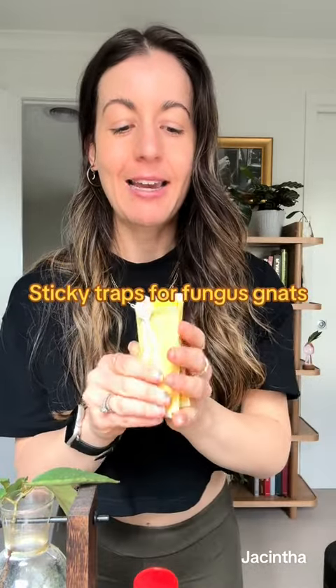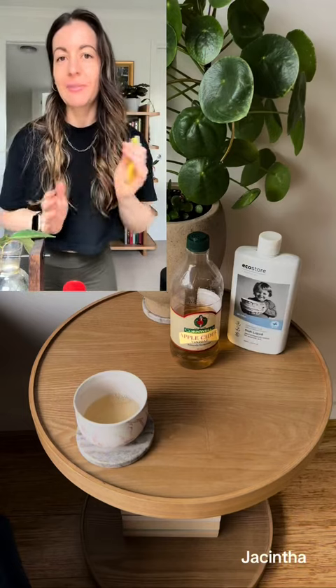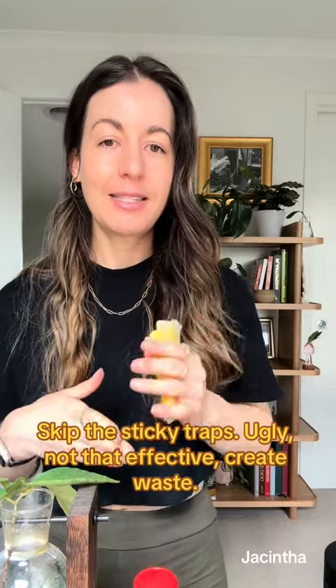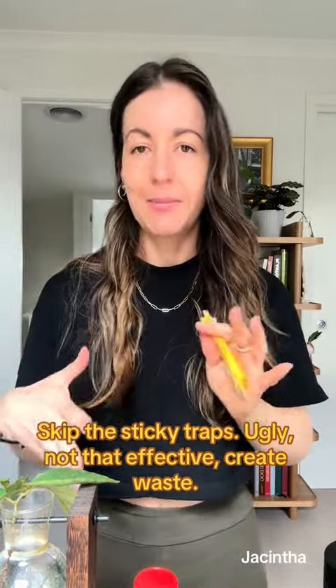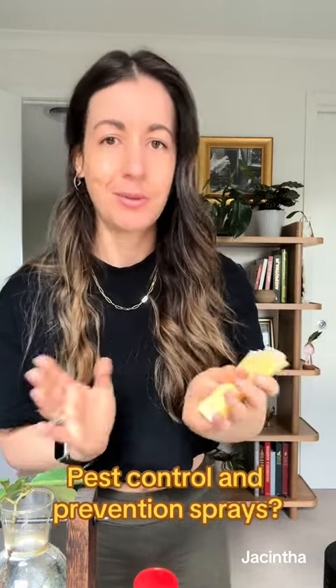Sticky traps — I have a few of these around, but I find a better way to catch fungus gnats is by making a solution of apple cider vinegar and dish soap and putting this in white bowls — you can see one on my shelf right now — near a plant that may have fungus gnats. They are attracted to the sweetness of the apple cider vinegar and then get caught in the soap. These sticky traps don't look the best, especially when they're sticking out the top of your plant, but honestly the apple cider vinegar and soap always works for me.